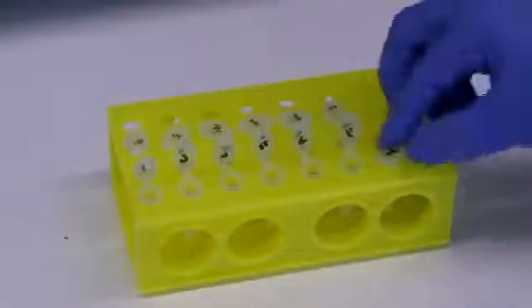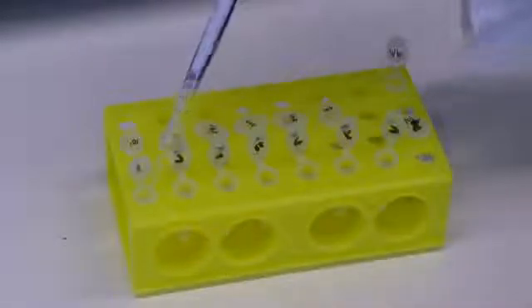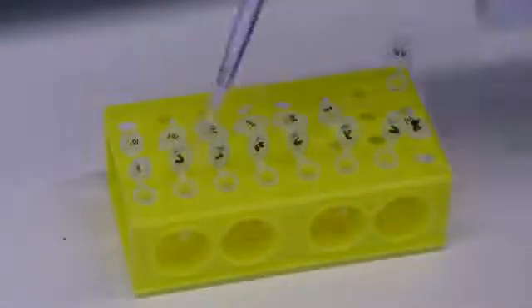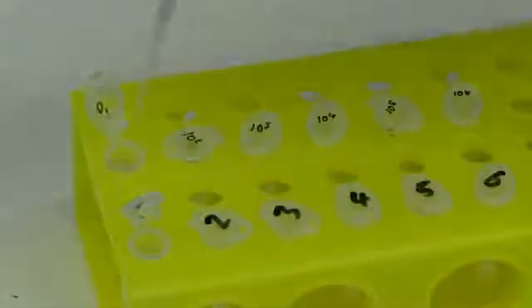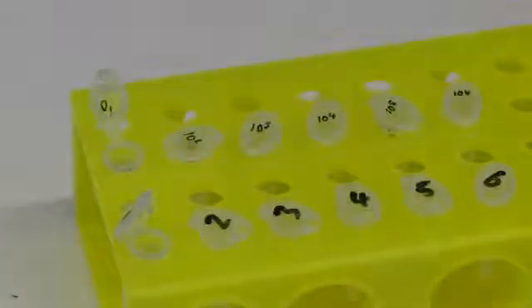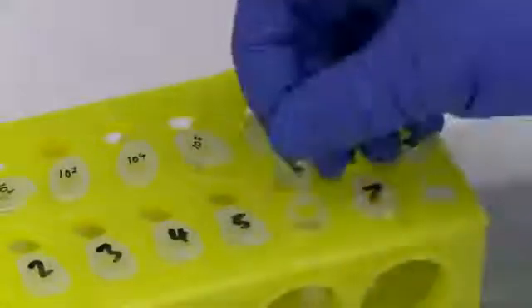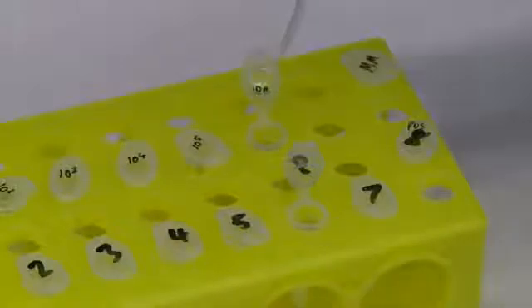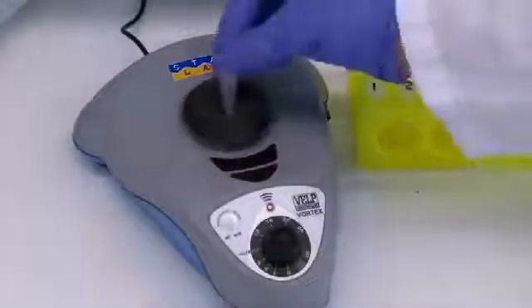Label your 1.5 milliliter tubes for each of your reactions. Now add your MasterMix into these tubes. Add the relevant template to your different reactions, closing the lids on the 1.5 milliliter tubes as you go along. Vortex and centrifuge.